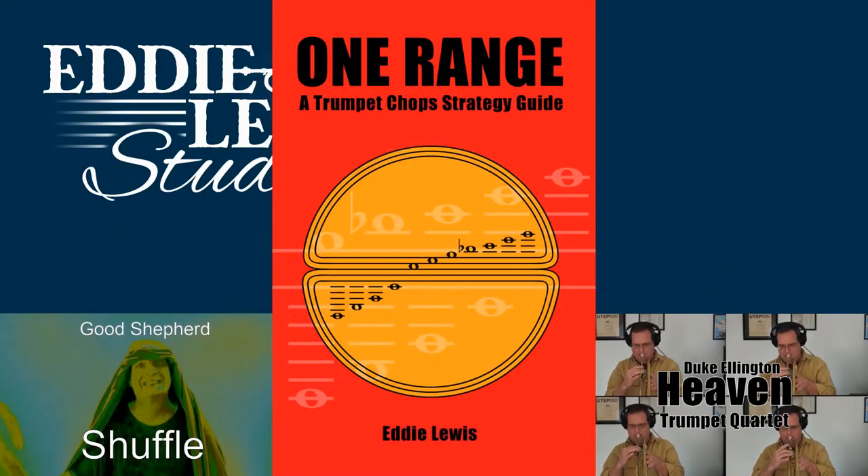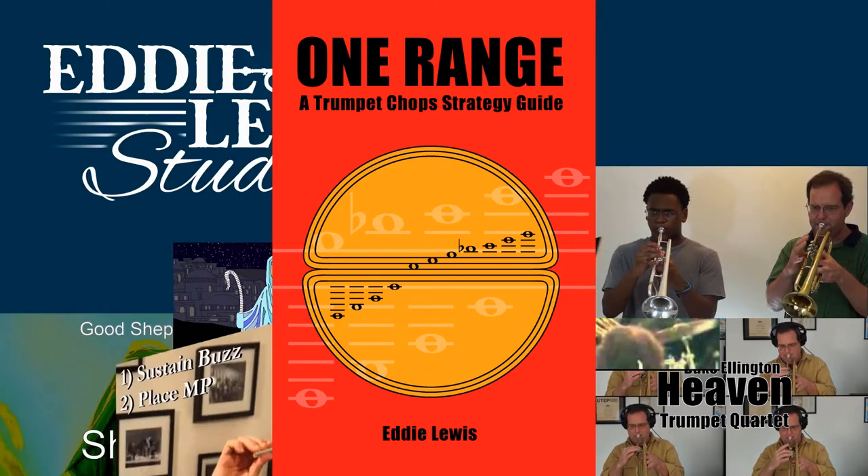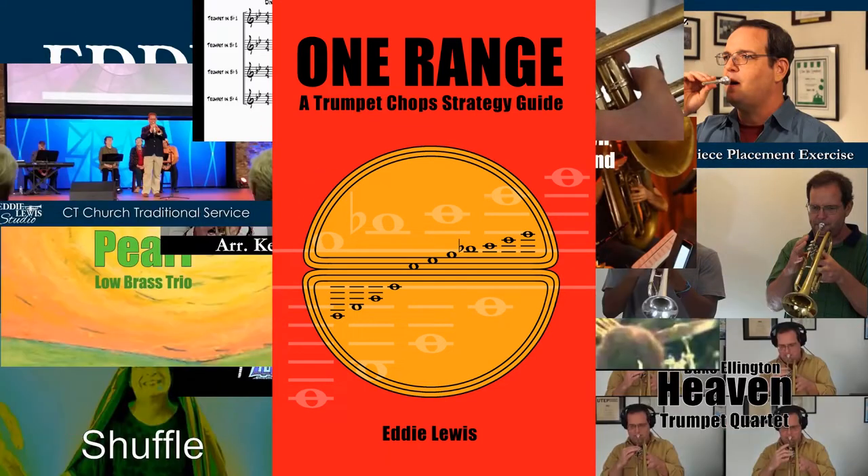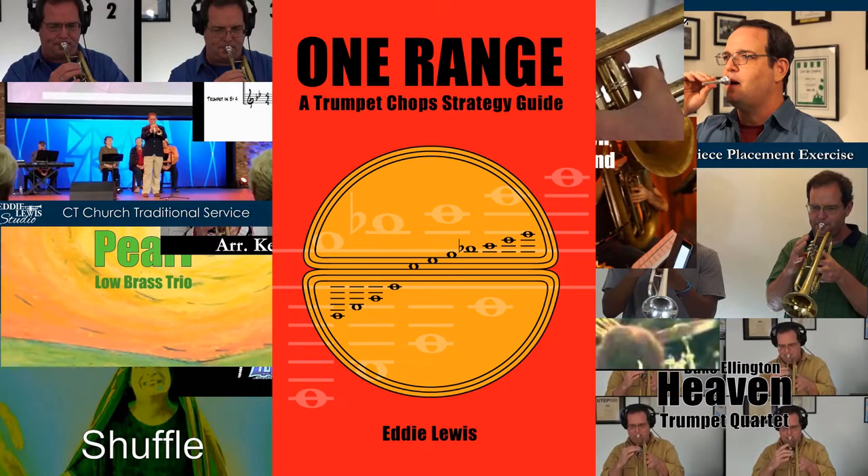Hello trumpet players. I want to spend this time in this video talking to you about my One Range book. One Range is a trumpet chop strategy guide, and what that means is we're going to talk about how to strategize your practice time to help get you not only a higher range, but a range that is connected to all the rest of your range. That's why we call it One Range.